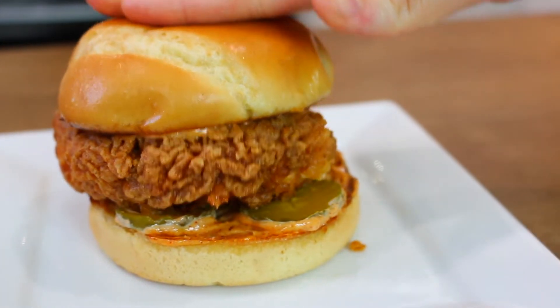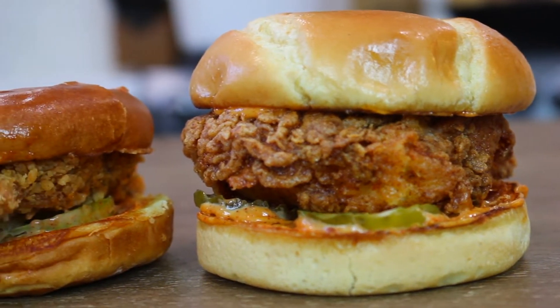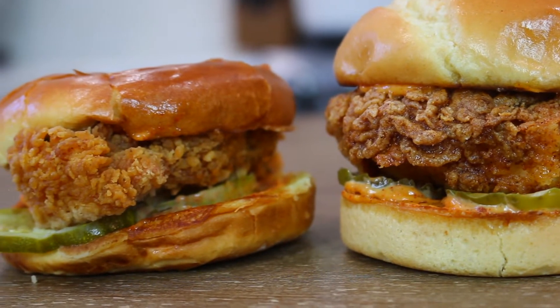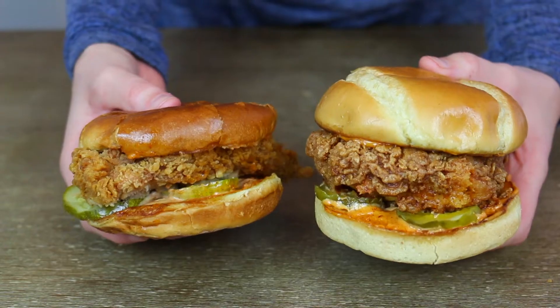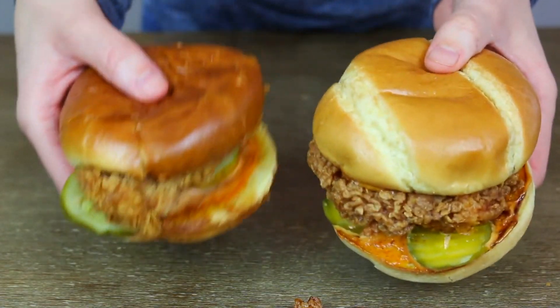Mine is not as spicy as Popeyes, so if you like yours spicier, add more hot sauce to your mayo, breading, and marinade. Mine is a lot taller and a little different. Doing a side-by-side comparison: both use brioche buns but mine is just a bit different. My husband's joining me for the taste test. He notes the Popeyes one looks sloppier and mine looks nice and neat.